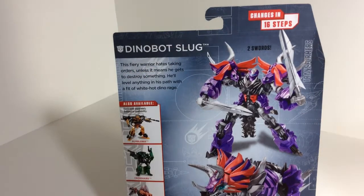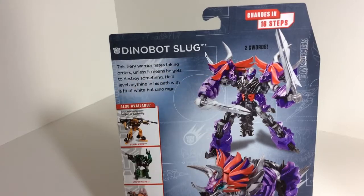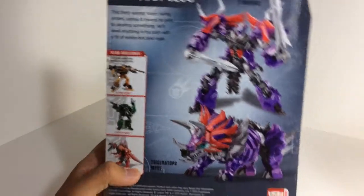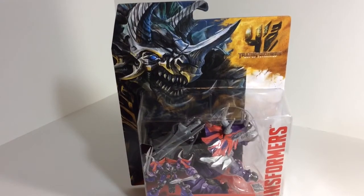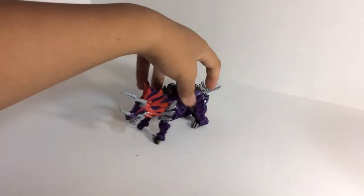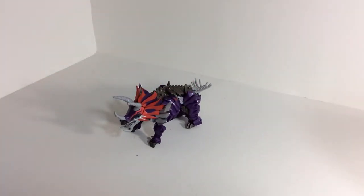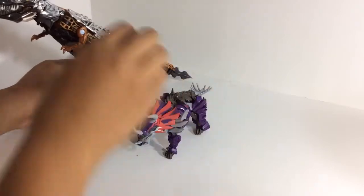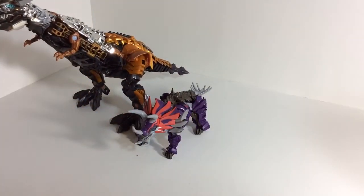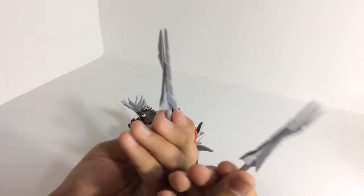It changes in 16 steps, which makes it more of a complex deluxe class figure, more so than Crosshairs. He comes with two swords. Here's his Triceratops mode. Let's get right into it. Here is Dinobot Slug in his Triceratops mode — he is a really, really small figure. Just to show you, here he is with leader class Grimlock. I don't have the Voyager yet, and here's the Bumblebee for size comparison. For Dinobot Slug's accessories, he comes with these two swords.